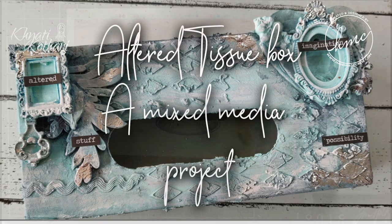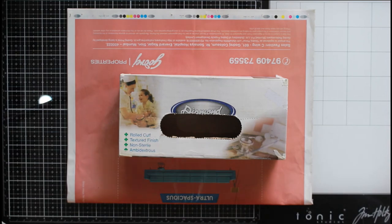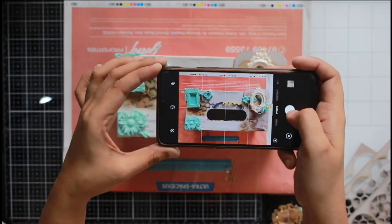Hi guys, welcome to a mixed media tutorial. Today I'll be altering a cardboard tissue box that I had lying around at my house, and I'll be altering it using a lot of chipboards.